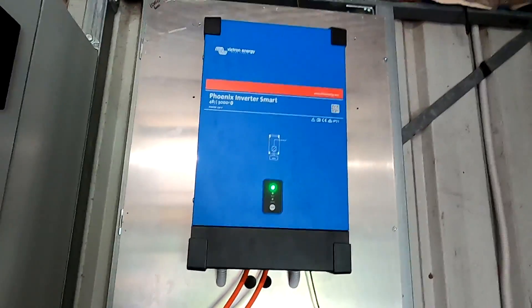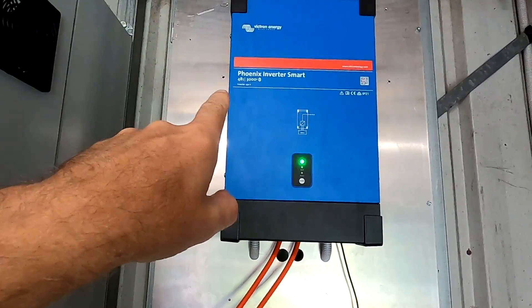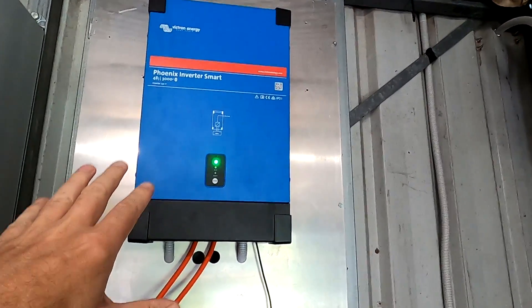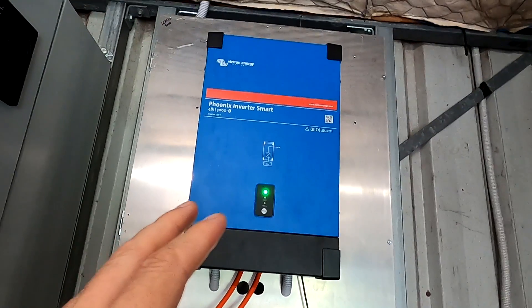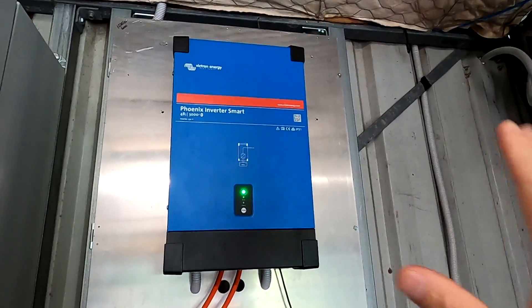The inverter I have right now is the Victron Phoenix Inverter Smart 48V 3000 VA. I'm still not 100% sure why they call it a Smart Inverter — I think it's the unsmartest inverter they have, because it's not communicating to anything else. It shows up in the VRM and you can see how much power it delivers, but that's basically it. You cannot operate them in parallel or create a three-phase environment. The only really smart part is probably the load-dependent low-voltage shutoff.